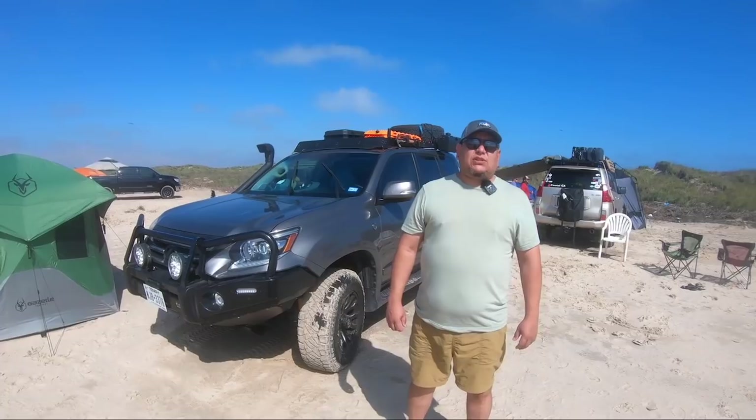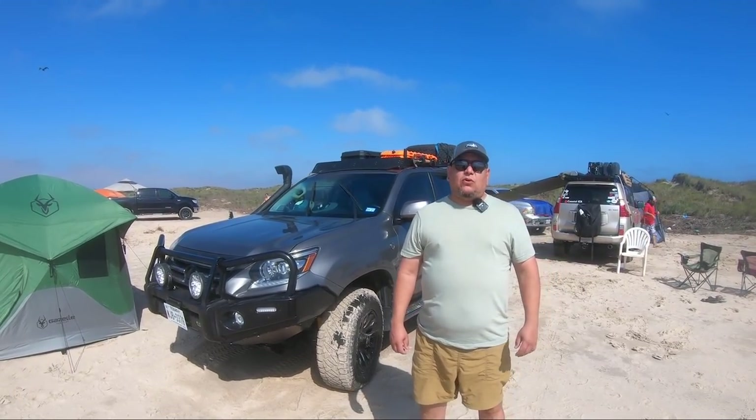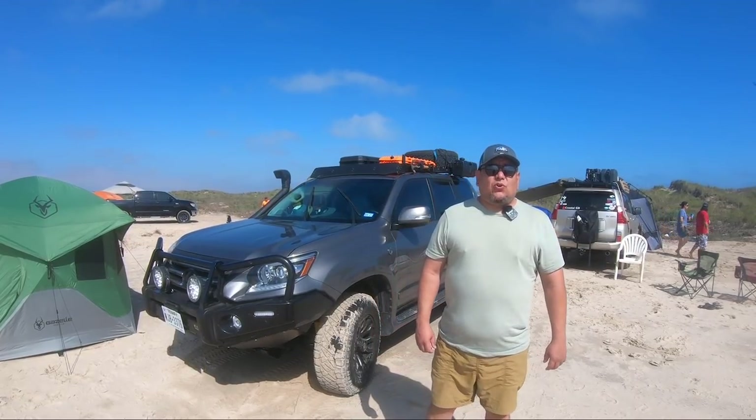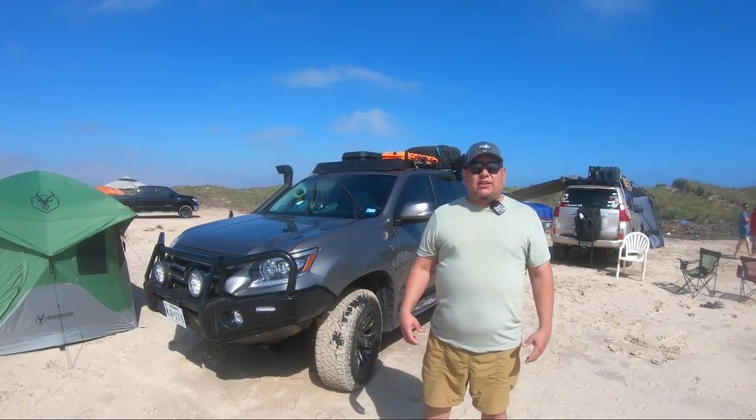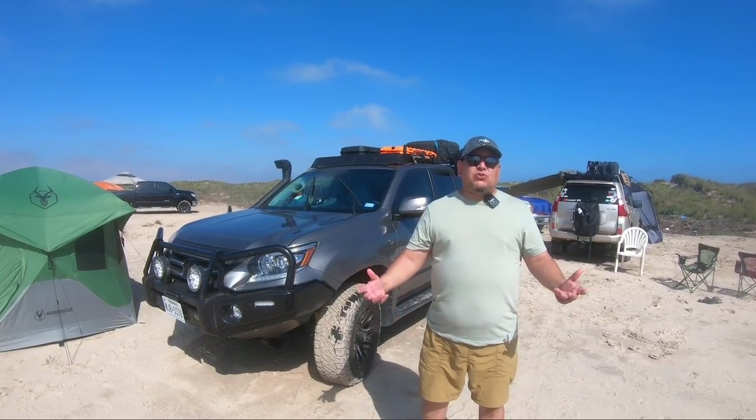Everything I kept seeing online was about how everybody was starting to overland these vehicles because they're a very capable 4WD. That was one of the main interests I had, and then I started watching Coastal GX, saw his channel, Lifestyle Overland, and other channels where everybody was doing kind of the same thing.